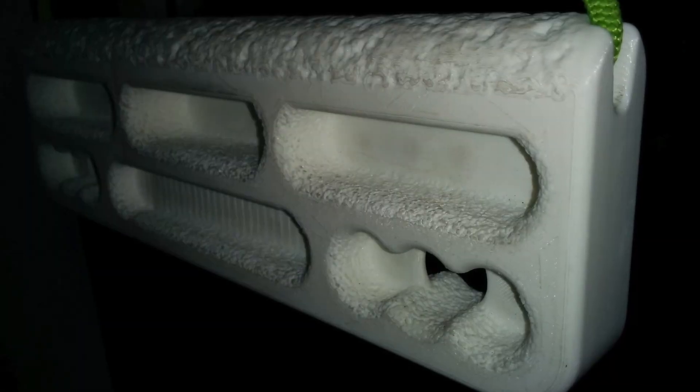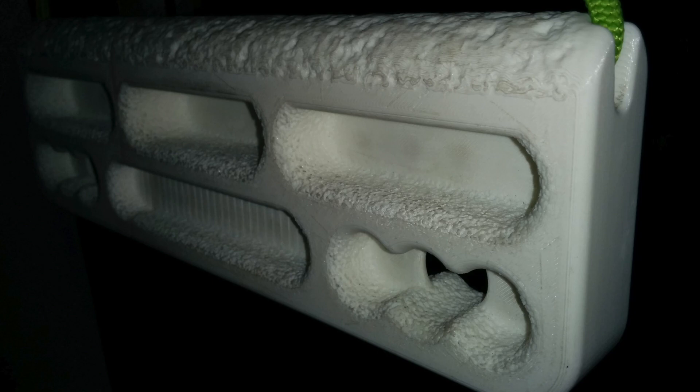Normally, 3D printed parts are kind of slippy — they've got quite a shiny surface texture. So I've added grip in all of the pockets and across the jug, so that even when you're sweating buckets, you can hang on this all day. You're not going to be slipping out.